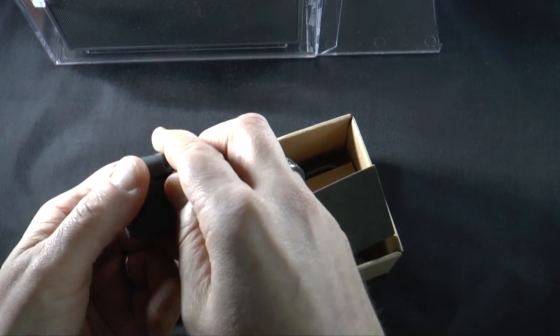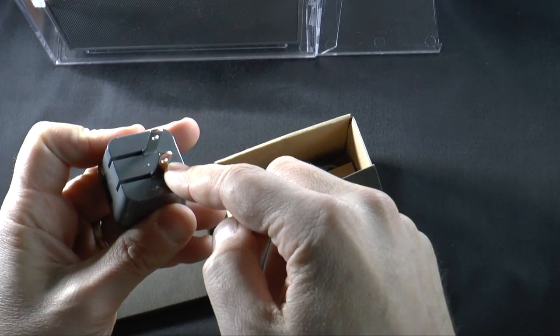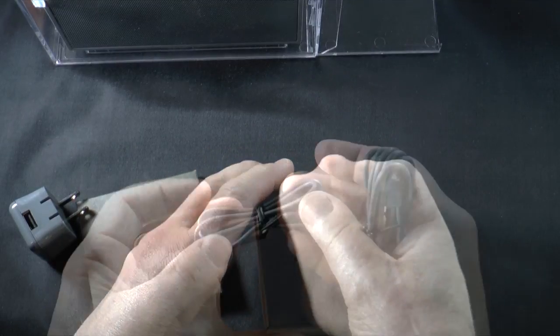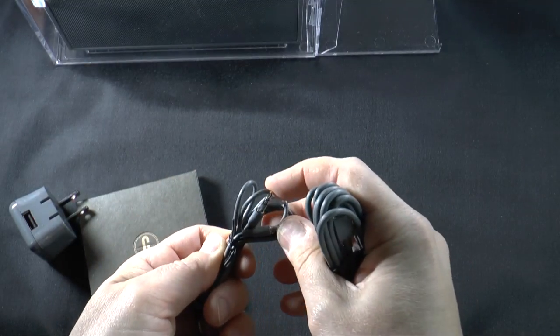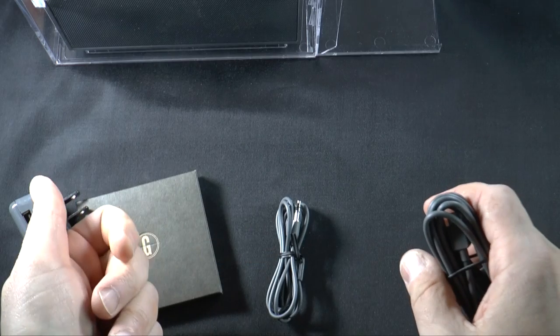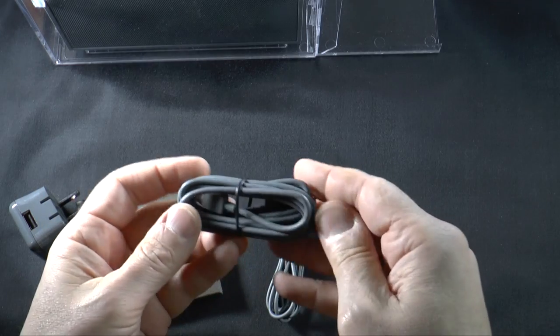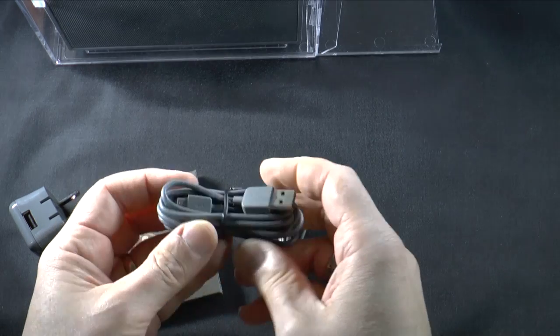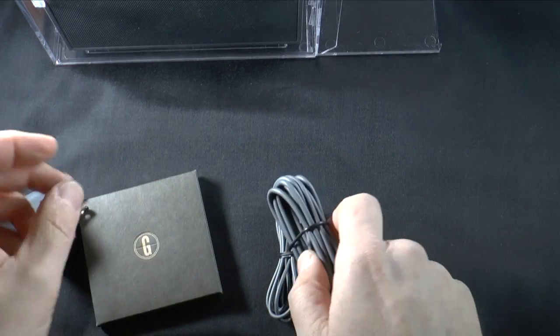You get a USB US wall adapter and you get two cables: a 3.5 to 3.5 millimeter cable so that you can do a wired connection to your audio source, and a USB to micro USB cable so that you can charge the speaker up.